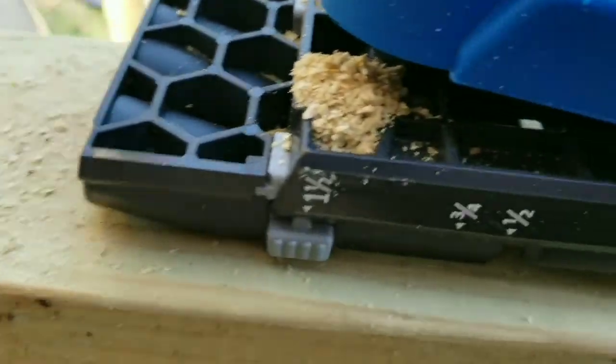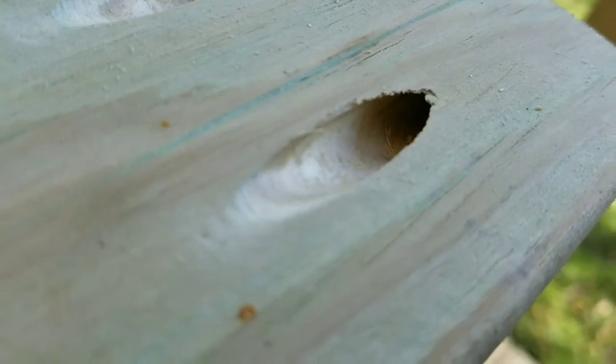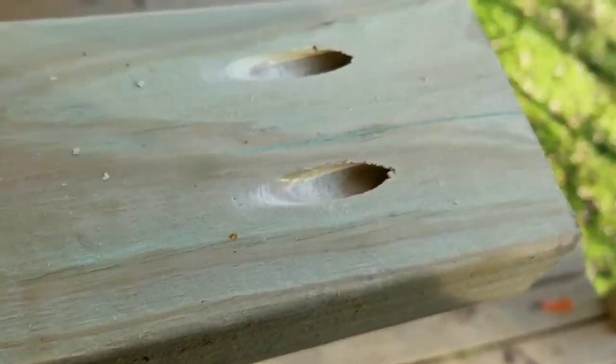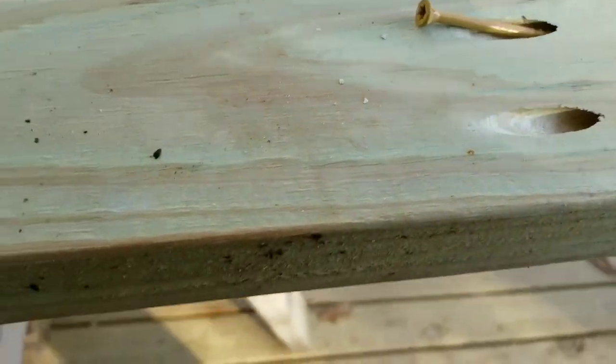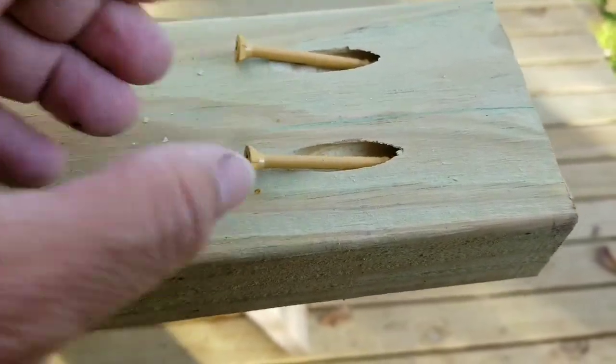All of your sawdust from the drill holes comes out these little ports here and here. When you remove it, you'll have two perfectly drilled holes. You can take your deck screws, start them here and here, and repeat the process on the other end.